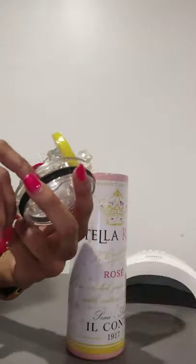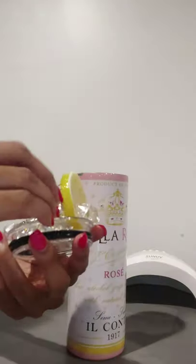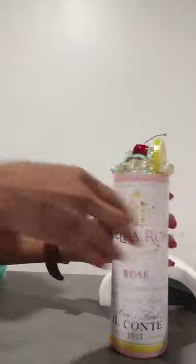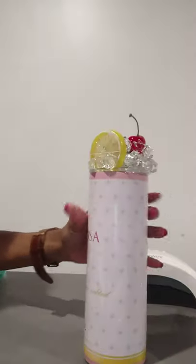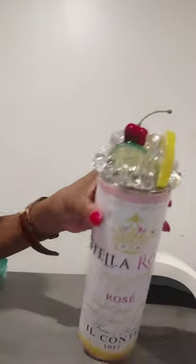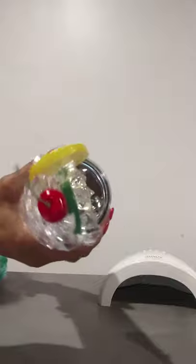Here is the ice topper that I just made — I'm still thinking it's not enough and maybe I should add a couple more pieces, which as I stated I did add more at the end. That's pretty much it! Thank you all for watching — please subscribe, let me know if there are any other videos you'd like to see, and stay tuned for pictures of the topper and the cup at the end of this video.